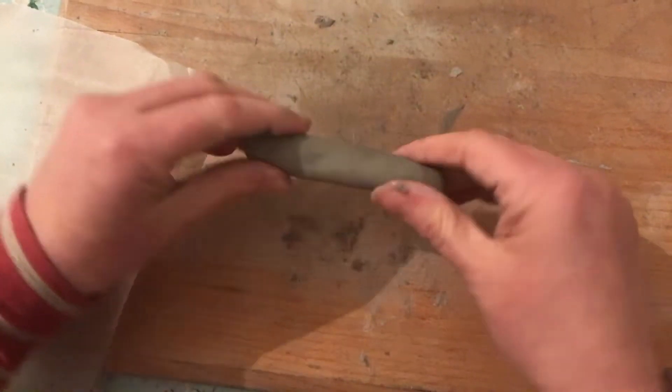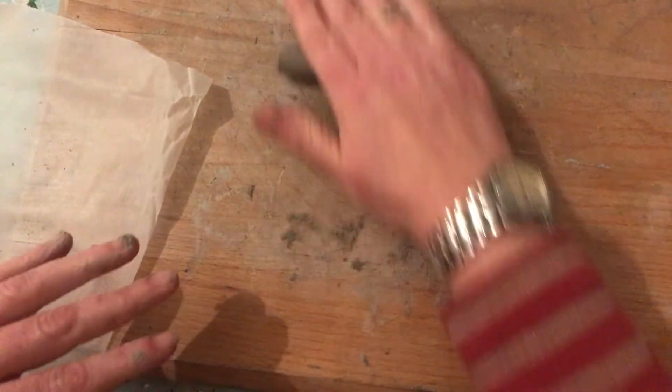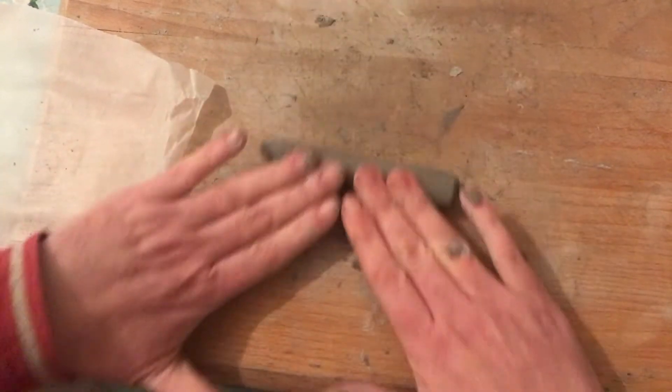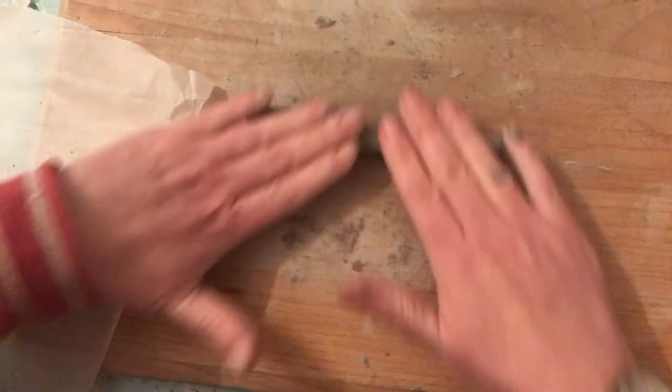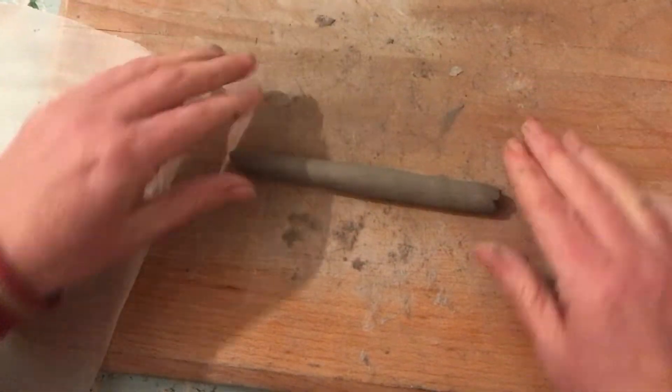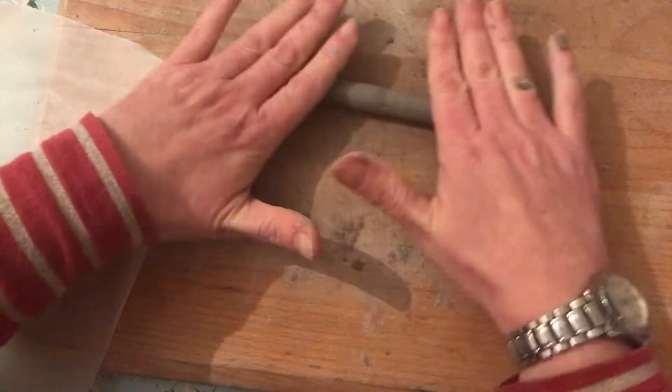Do you remember — you roll and twist? If you've done my other course, you'll know about making coils. Rolling and twisting a little bit. So when you think you've got a good size and it's quite even, your coil is ready.